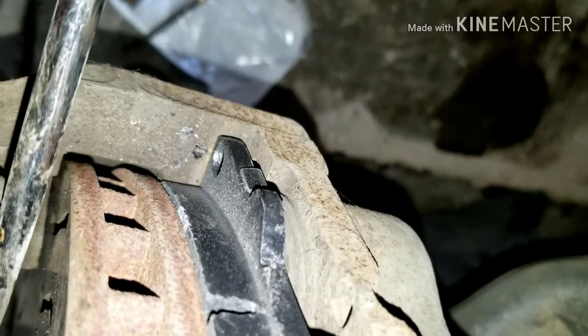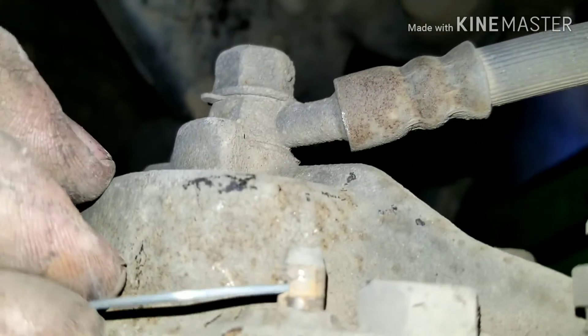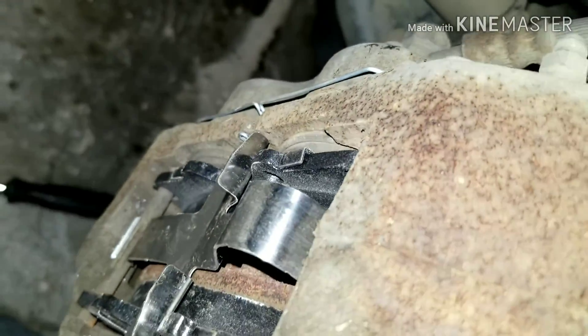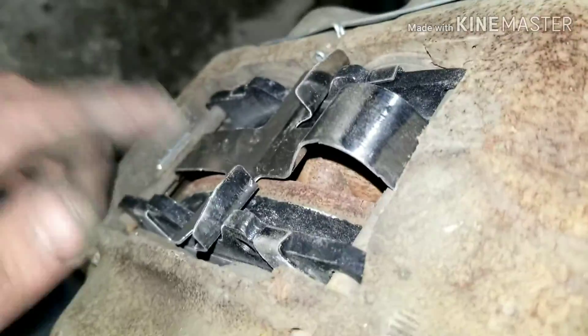Now we're gonna do the same on this side. Put the pad in the middle — I might even have to push back on my pistons just a little bit. Just be careful because they're ceramic and they can break. Now that I got my pads in place, I went ahead and stuck my pins through, which line up to my pads. Then I put my piece of metal in there — it goes underneath the pin and then over the pin, and that's what keeps it in place.